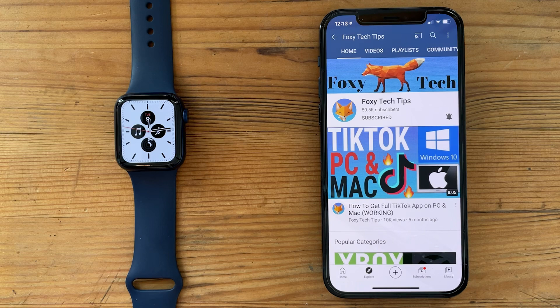Welcome to a Foxy Tech Tips tutorial on fully quitting apps on Apple Watch. If you find this tutorial helpful, please consider subscribing to my channel and liking the video.